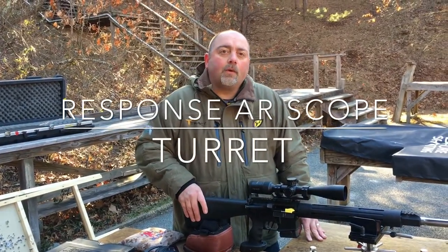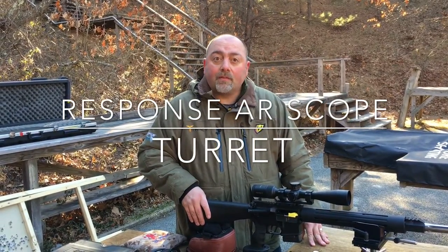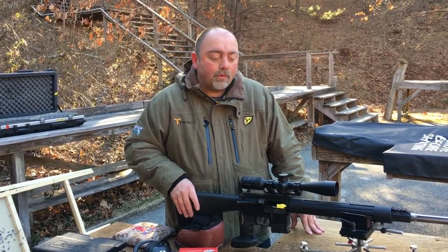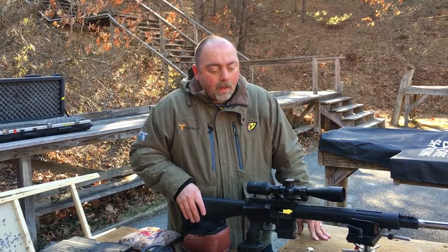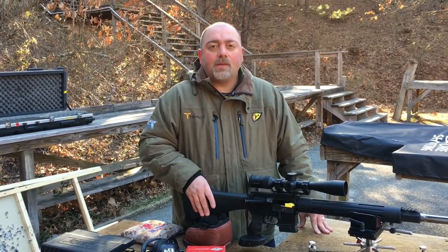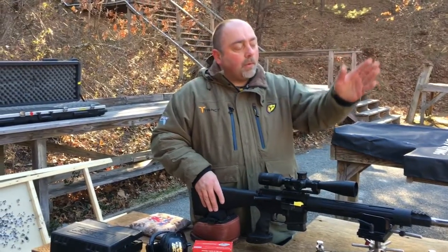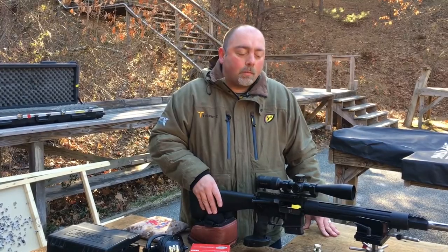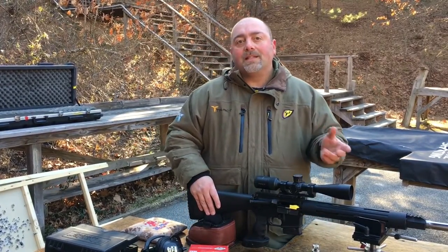So I just want to show you a few of the really cool features that the Response rifle scopes have. This happens to be the 4-16, 223/556 model. When you're at the range and you're zeroing your rifle, a lot of times you have to count your clicks to try to move your point of impact. Well, the great thing about the Response scopes is they have a spring-loaded reset to zero.